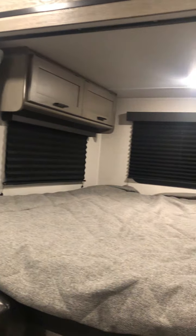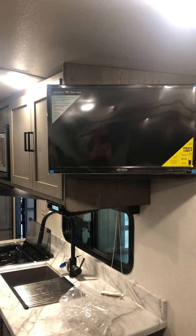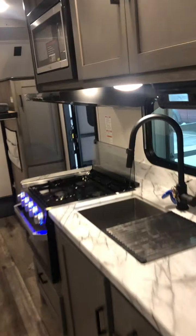Drawer. Fuse box. Jackknife sleeper sofa. Booth dinette — table or table legs. They're stored just down under that seat. Either's your choice.